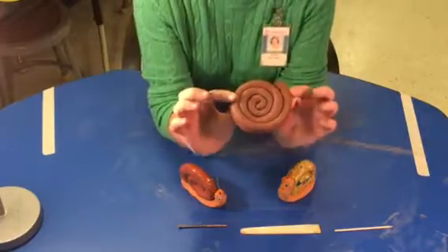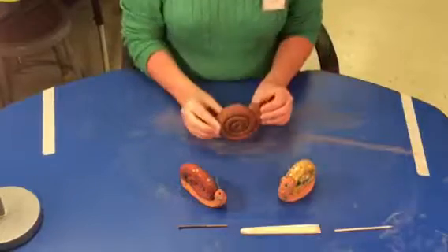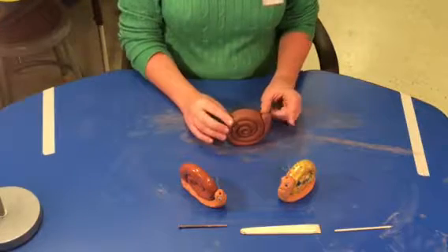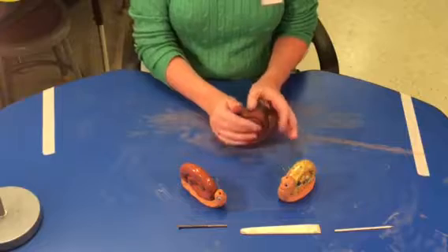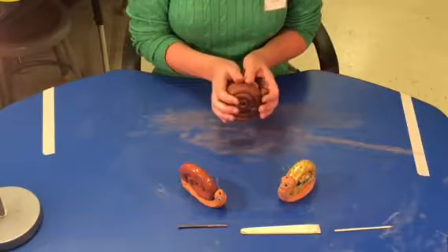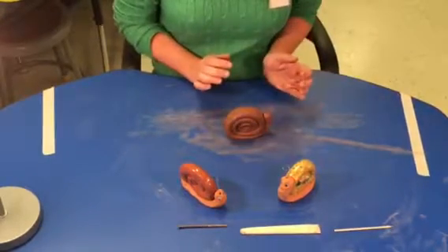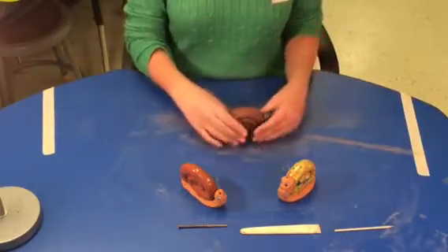Now it really does look like a cinnamon roll — it doesn't look like a snail yet. If I try to set it up on the table it keeps wanting to fall over, which I don't want. So what I'm going to do — I'm holding the head and the back still — I'm going to hold them together and gently plop it on the table. I don't want to flatten it and smush it, but I do want it to sit up where it's not wanting to fall over.